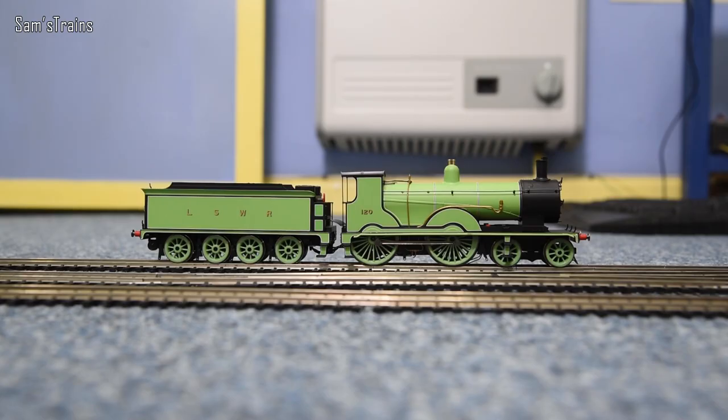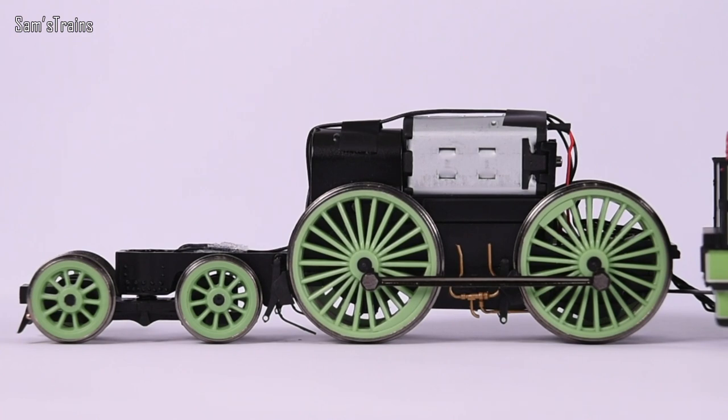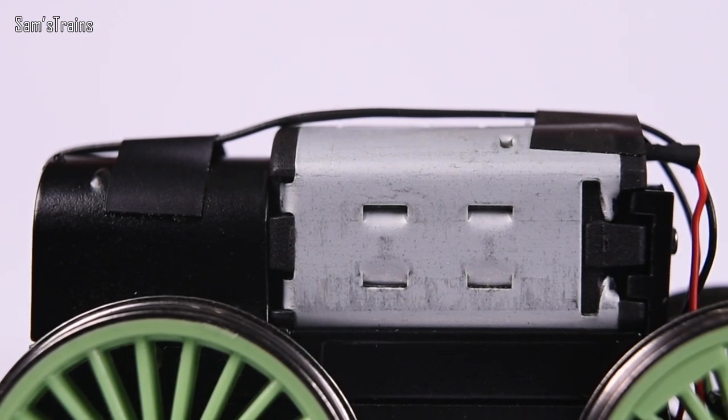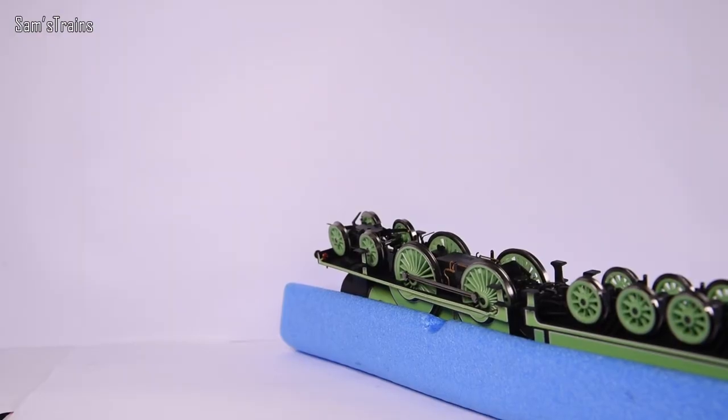I would love to have seen an alternative set of wheels without the traction tyres, as some people would rather sacrifice pulling power and have all metal wheels. The loco does have proper turned metal bearings on each wheel set. There's a five-pole skew-wound motor — very good quality — but there is no flywheel fitted, which is a pity at this price point. The gauging was a little bit loose: I measured 14.3 millimetres, which is 0.1mm below standard.